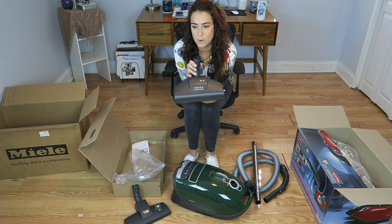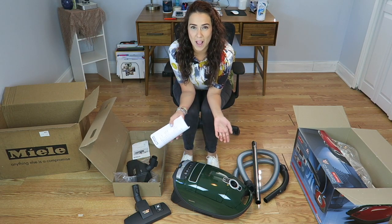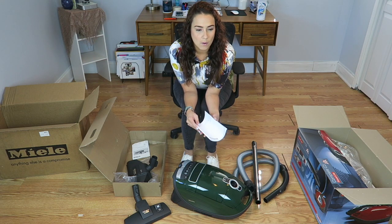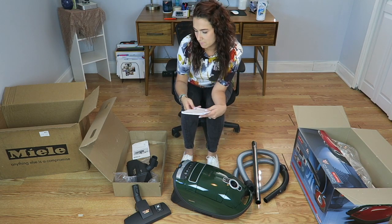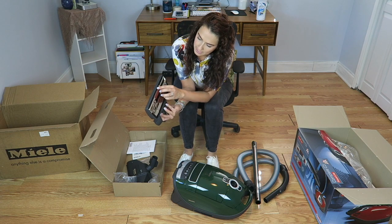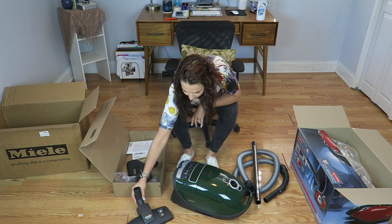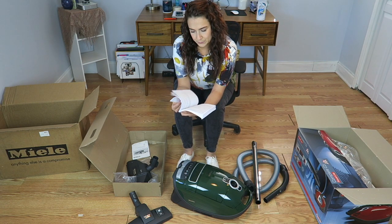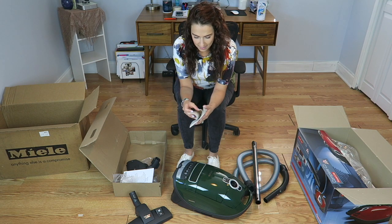This one is the head for the rugs — it has a little brush underneath. I don't have a lot of carpet in my house, actually I don't have any carpet. I have wood floor and some tile, and I do have very little pile rugs. So I'm assuming this other one is for the wood floor and tile — it does not have the rotating brush. I should read the instructions, hold on. If it doesn't have pictures, I'll just use my common sense.